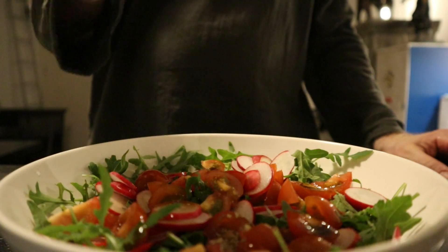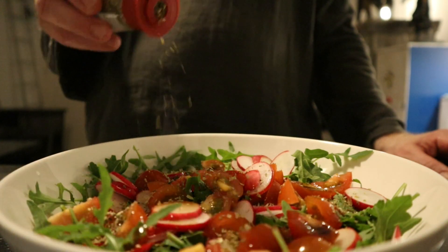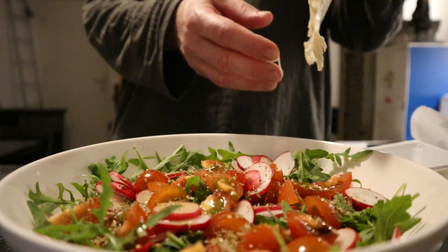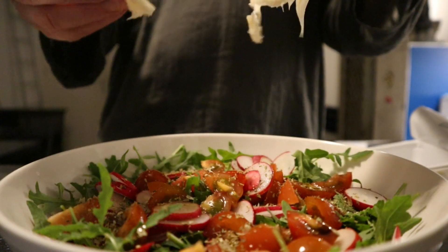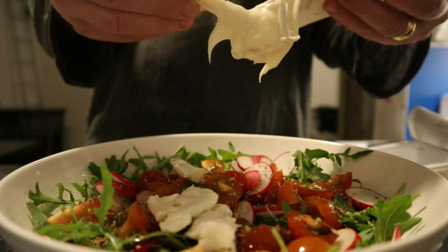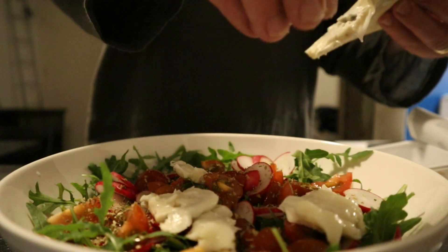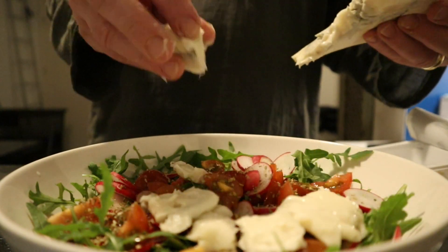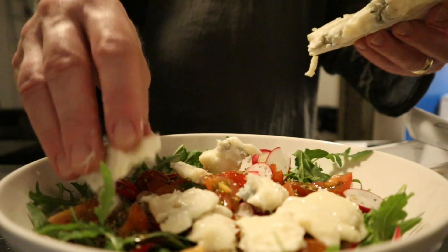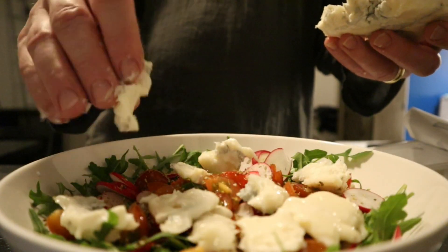Plus oregano, which goes — as we all know — very well with tomatoes. I'm using quite a lot; I love this herb. Now here I've got the gorgonzola. I'm going to just crumble this over the salad. I'm going to use everything — this is like 200 grams. That is nice for the flavor, for the pungent and creamy texture.